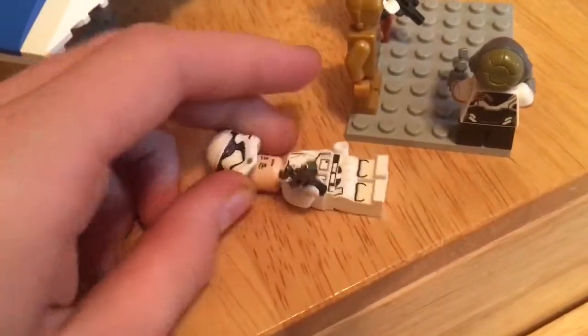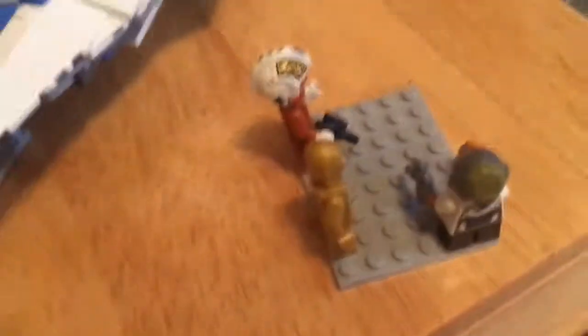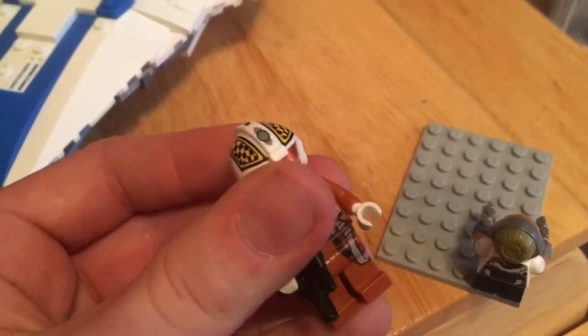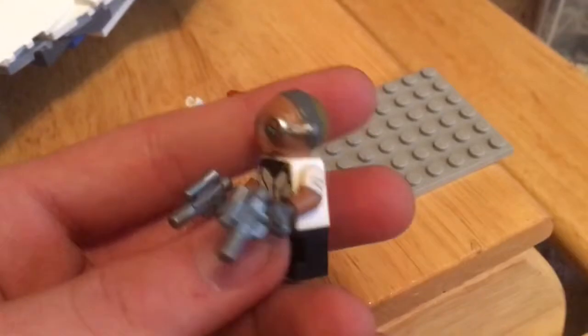As for the figures, we've got an updated First Order Stormtrooper — it's a female. There she is. Then we've got C-3PO, same as usual. Then we've got the pilot, and this is Qui-Gon Jinn's head, so maybe this is his face whenever he's about to get shot down. Then we've got Maz Kanata — yeah, this is Maz Kanata, she's in the script.